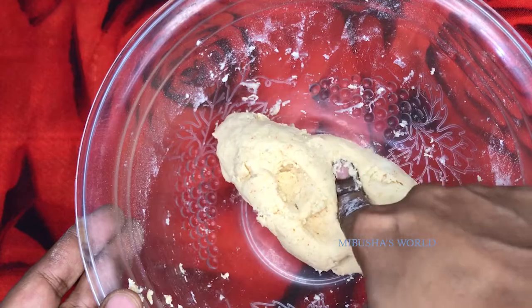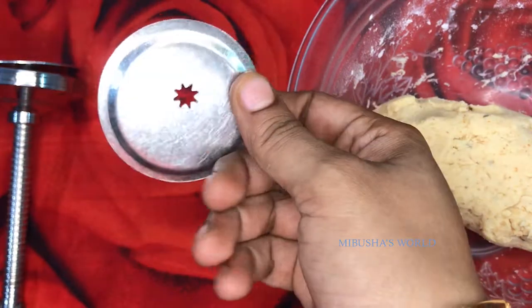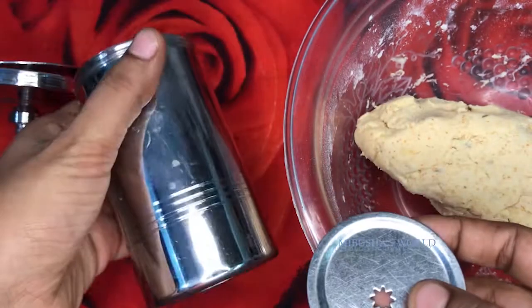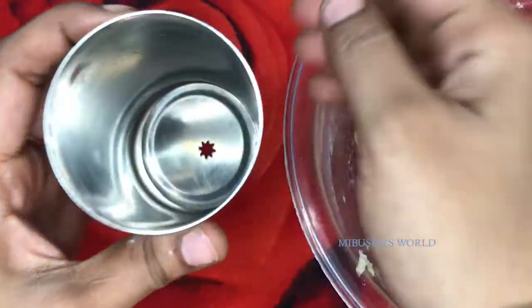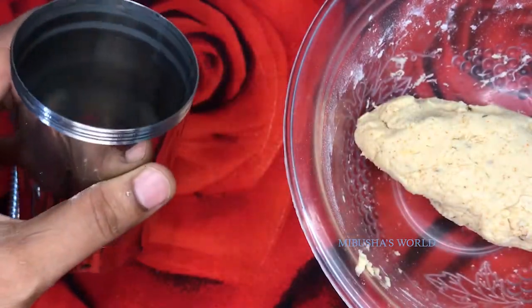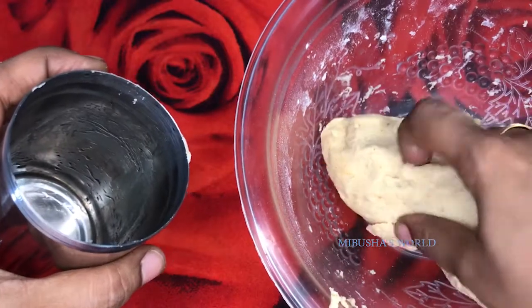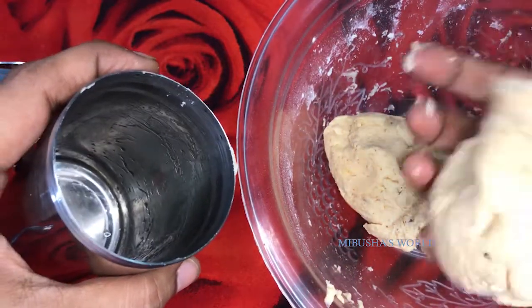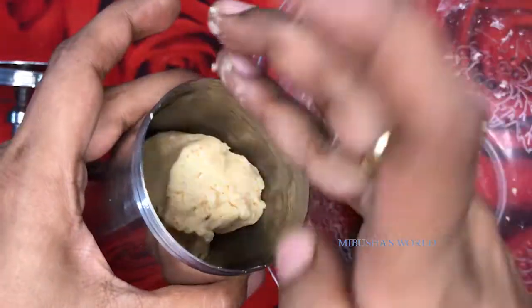It will be soft, and as it is soft it will be easy to dry. I will use this as it will be soft. Let's put it here. Let's put a light brush on it. Now let's put the lid on it.